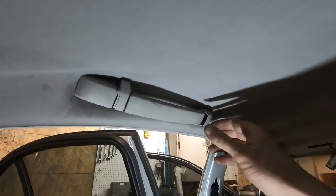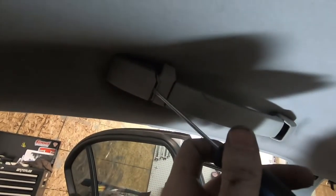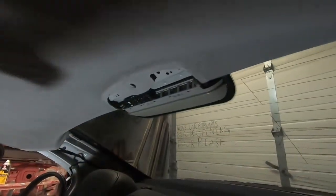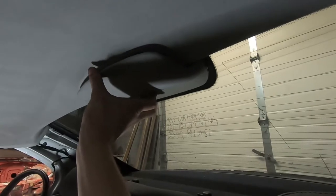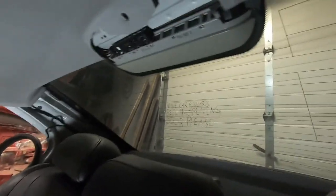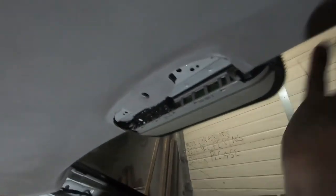Next we move on to the rear handles — very similar to the front. Pry these tabs off; the rear tab is slightly different but you can pry it off by putting your slot screwdriver right up in there. Underneath there are the same Phillips screws. At the back of the car there is a cover over the third brake light — pry it out from this side, it takes a bit of force because it has some pretty large clips. Underneath that is another one of those dual clips, so pry that one out as well.